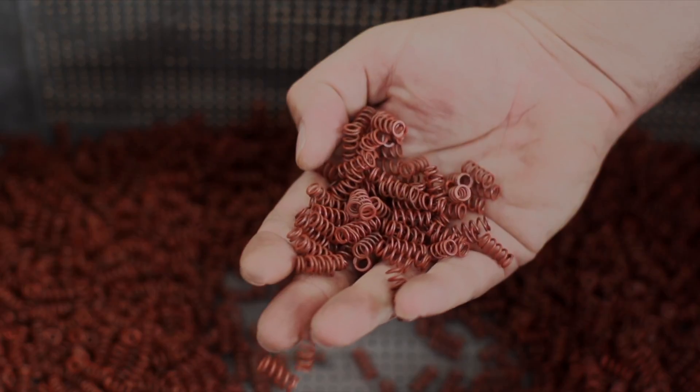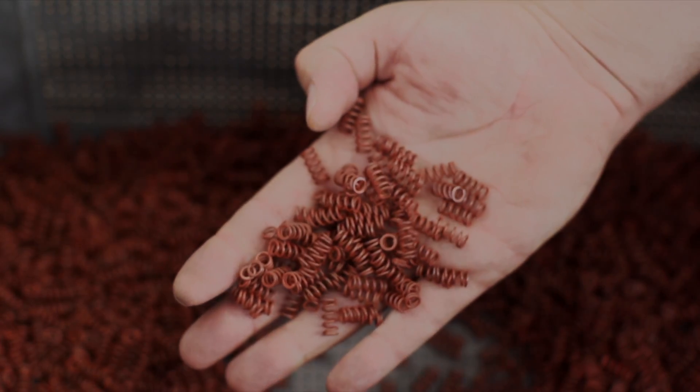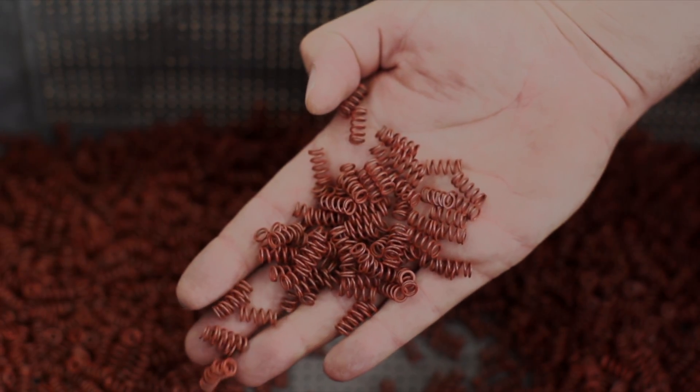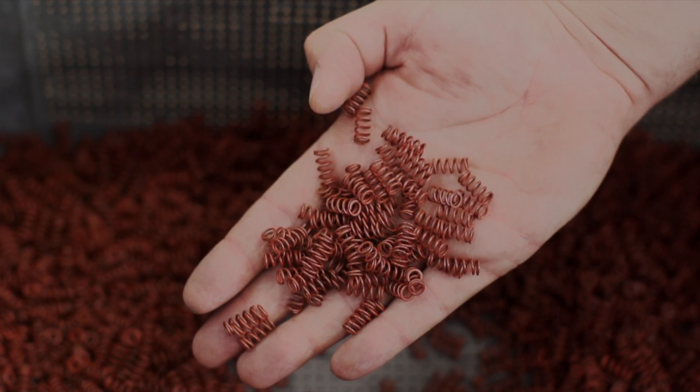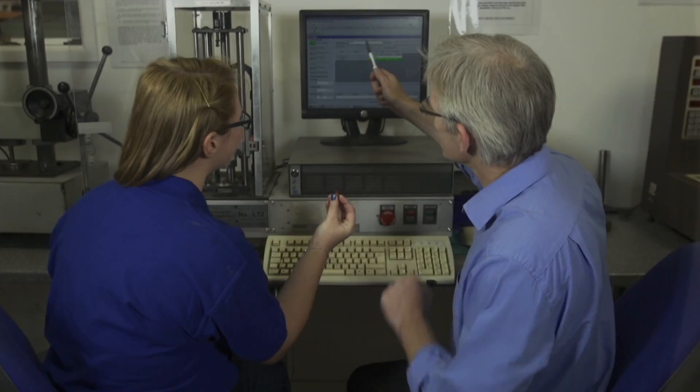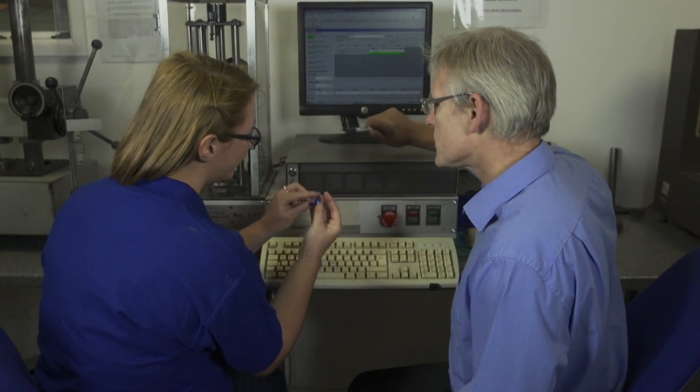Take these little red springs for example. This is a compression spring made of spring steel. It's part of the accelerator mechanism of a car and is known as a kick down piston spring. Our customer, a major motor manufacturer, needed to improve the yield from his existing springs, which was running at about 80%. The William Hughes engineering team set to work.